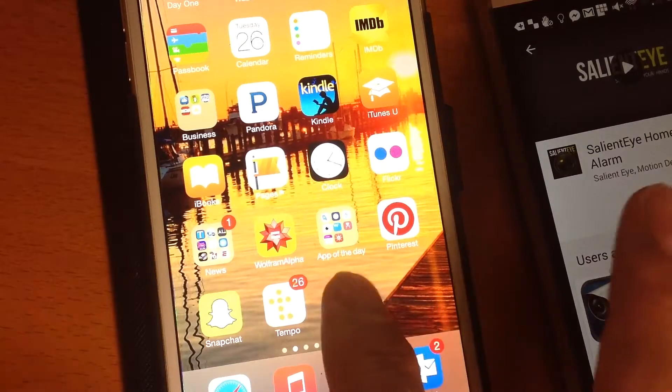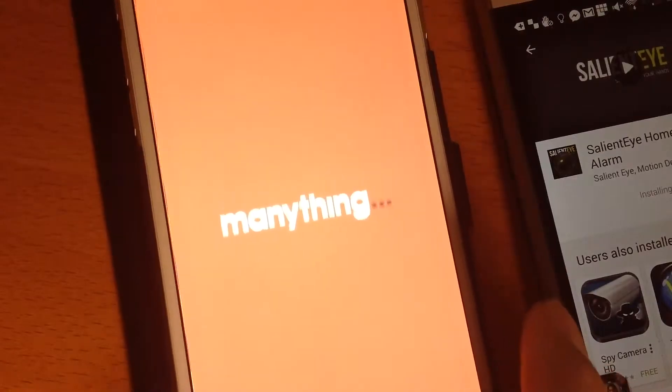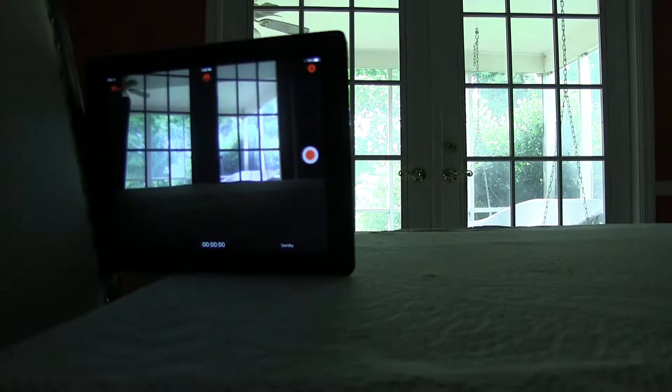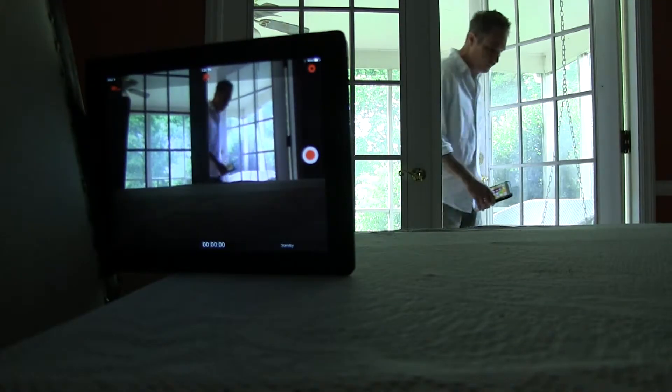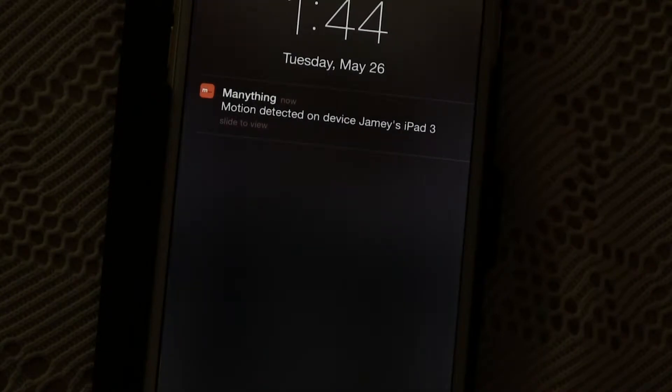That's it. All you have to do is open the ManyThing app on the device you'll use as a security camera and it will stream live video. You can watch it on any device, with the app or on a computer. If it detects motion, it'll send a notification to the device you have with you.